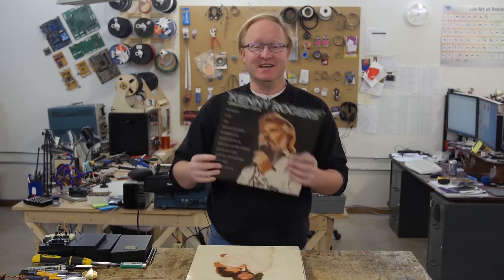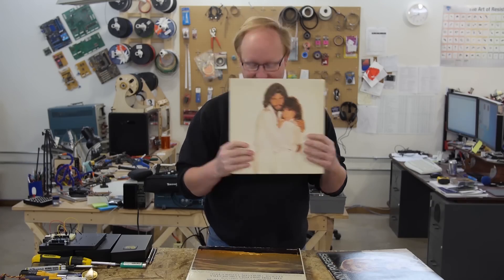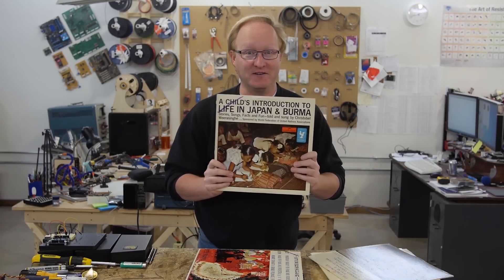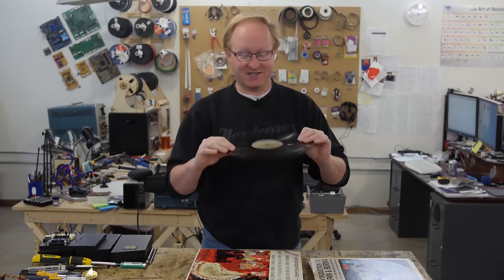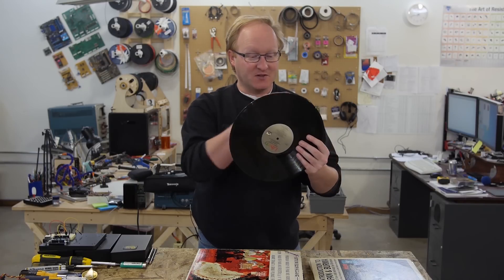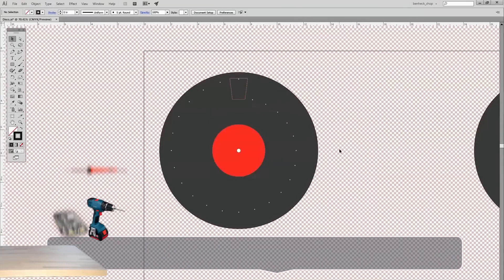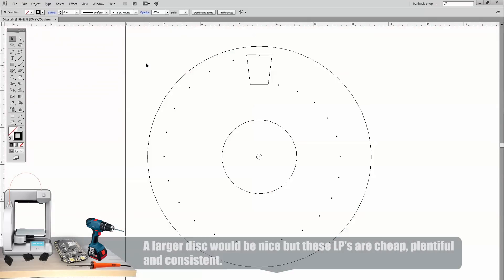No, actually these are just records that I got from a few different thrift stores. My thought was, since we need a spinning disc in order to make the mechanical television — hey, look, spinning discs — and we should be able to drill holes into them to make the light apertures without them cracking like a CD or a laser disc would. So I drew an LP into the computer and drew a series of holes in it. This is what we're going to use for the scanning dots.